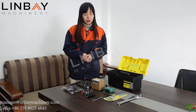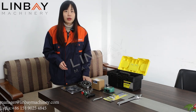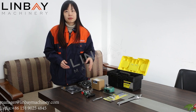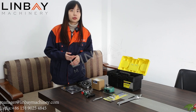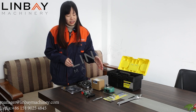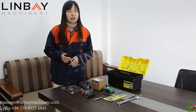Now I will list them on the table and tell you the name of each item, and later we will go to the factory to introduce how to use them. These accessories are very practical in our later installation or commissioning stage.